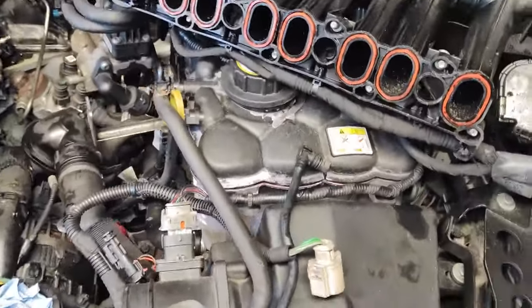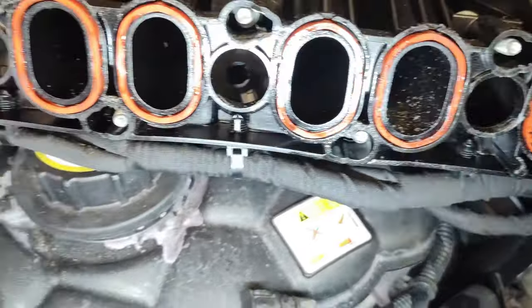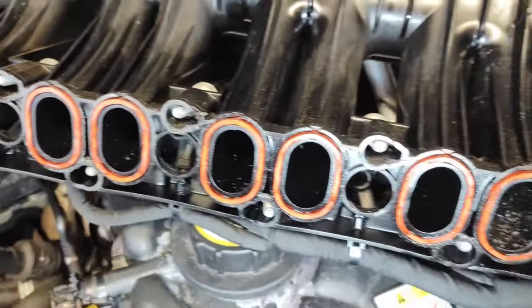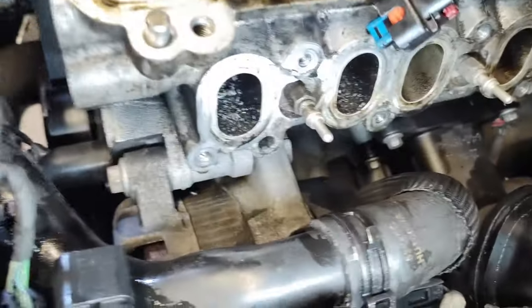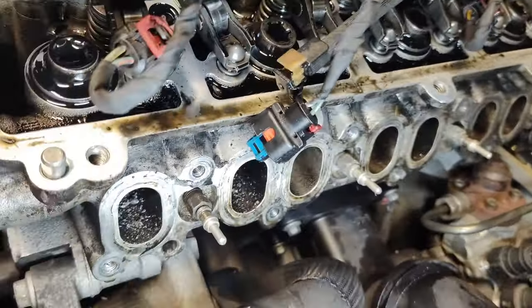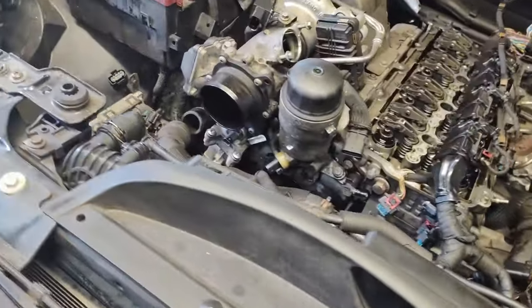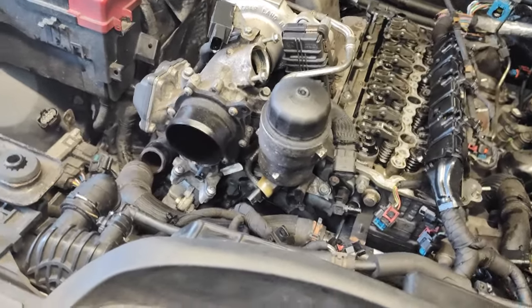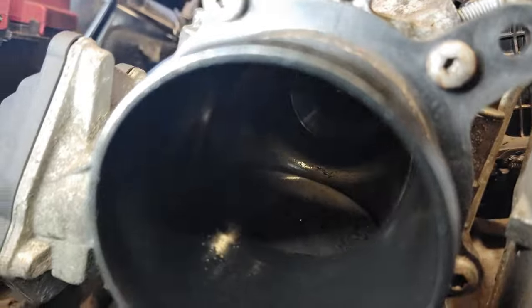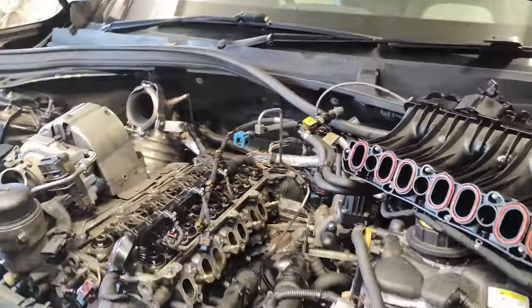So I've just removed the inlet manifold and we've got a load of metal shavings in it. The first cylinder is the worst. I need to work out where this has come from. The turbo looks alright — you can see up there, it doesn't look like that's blown. So I've got to work out where all this metal has come from.